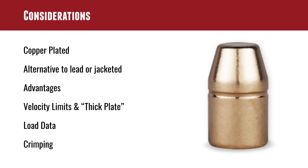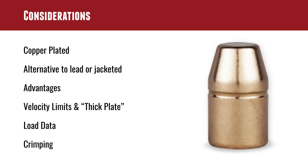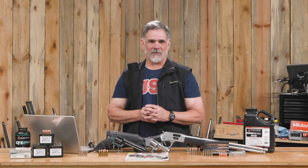Some considerations if you're planning on loading with Barry's Plated Bullets: they are an alternative to either lead or jacketed bullets and have some advantages. They do have velocity limits, but Barry's is very good about publishing those both online and on the box. They also have thick plated bullets capable of handling more velocity. You can use load data from any of the normal published sources — Hornady, Hodgdon, and others. Make sure you're using good, reliable load data, and be careful with your crimping.